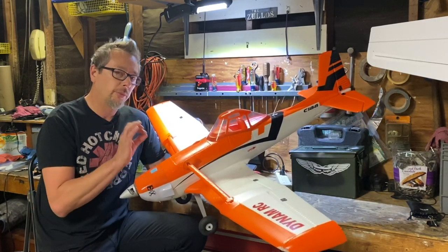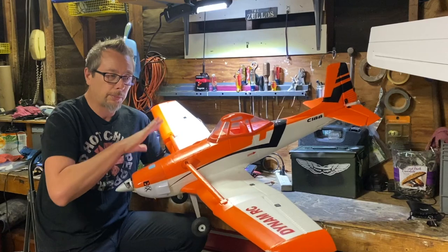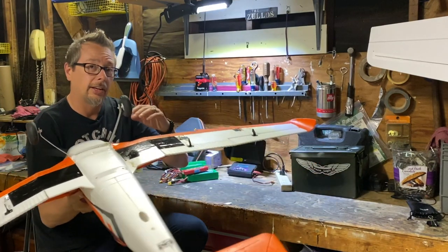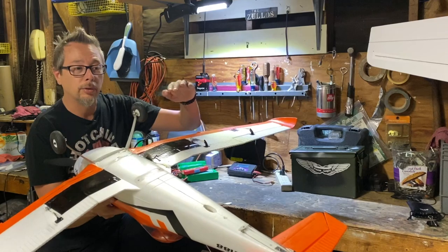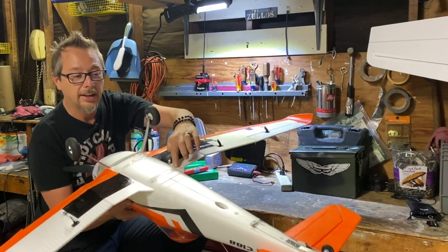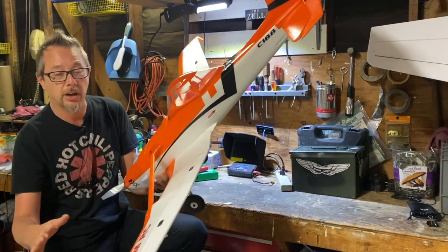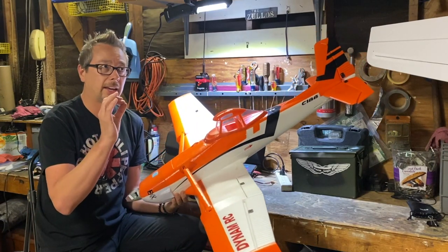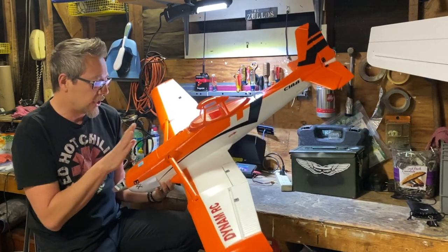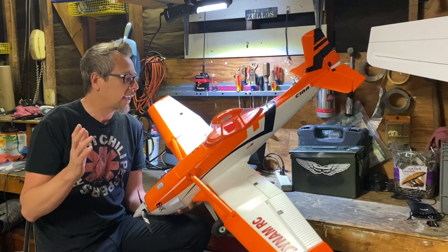The foam is very good quality — very dense and hard. When it breaks, it tends to break apart rather than compress. I actually did a very silly acrobatic maneuver: I forgot the flaps were full down, couldn't pull out of a full-speed dive, and broke the entire wing off. I used tacking cement at the field, glued it back together, and was back flying with no compression on the nose and no other breakages.